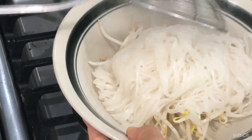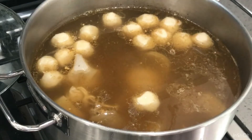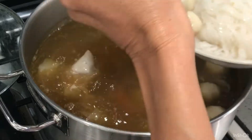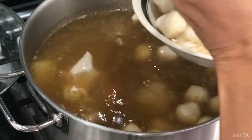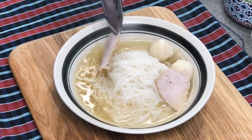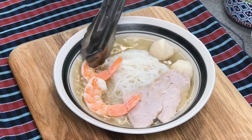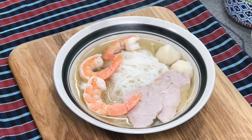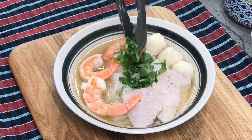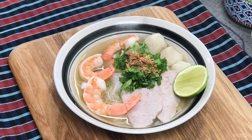Put it in the broth like so. Place the sliced meat and shrimp and the meatballs. Place some cilantro and green onion on top. Add lime, fried garlic, and dried chili.